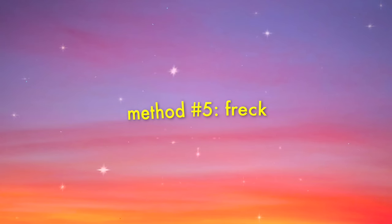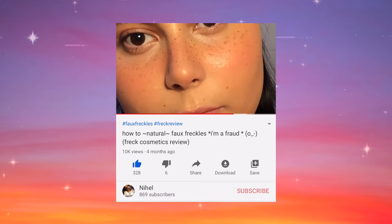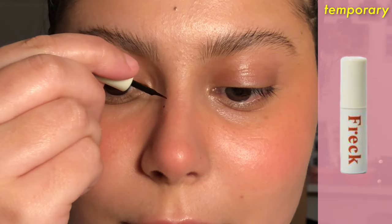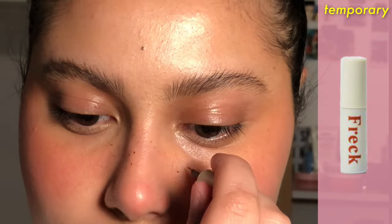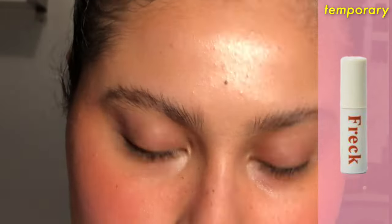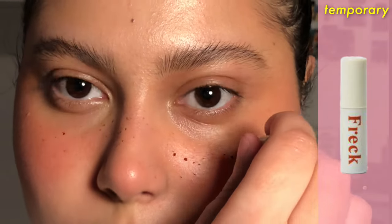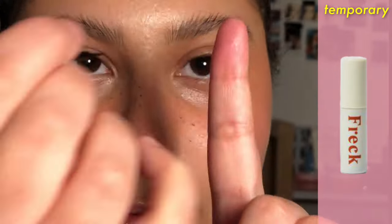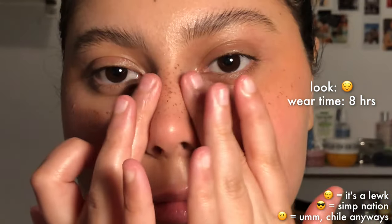Next is the Freck OG liquid. I have a review up on my channel if you want to see what I think of it, so we're going to go over this one pretty fast. The biggest perk is how long-wearing it is — it will last you through a long, sweaty, and hot day. However, the outcome really varies from person to person; it's kind of up to you and your skills in how you apply it. But it's a pretty user-friendly product, very hard to mess up. I like it a lot.